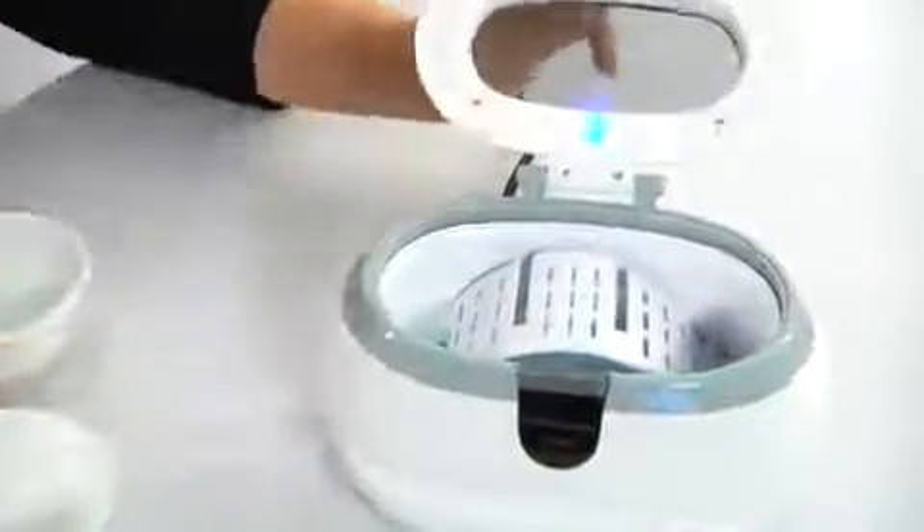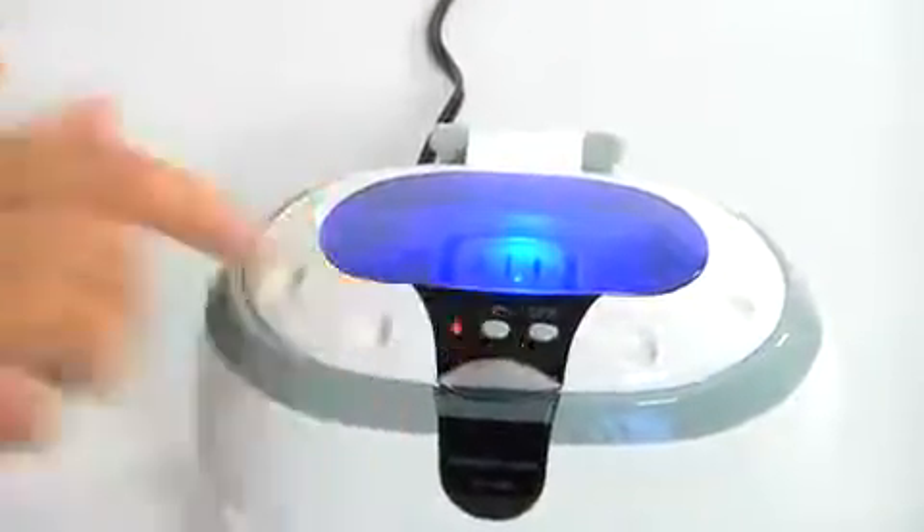How does such a small machine clean your valuables using only tap water? Simple — the system creates 42,000 ultrasonic energy waves per second, creating millions of microscopic cleansing bubbles that get into the cracks and crevices that no hand or brush can.